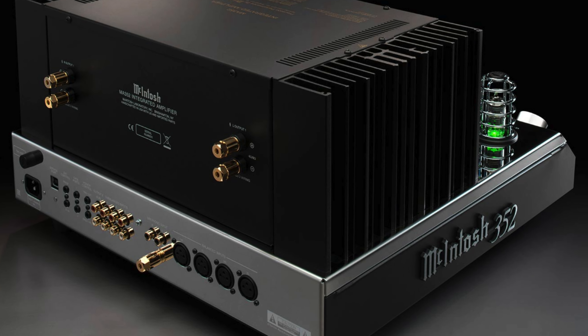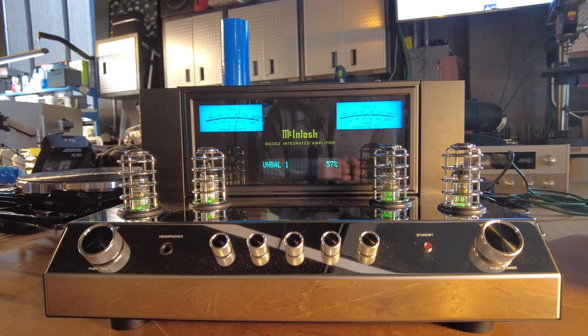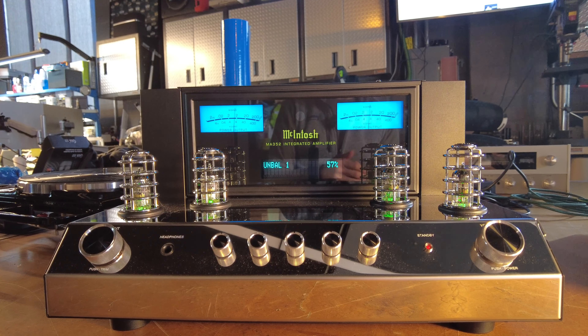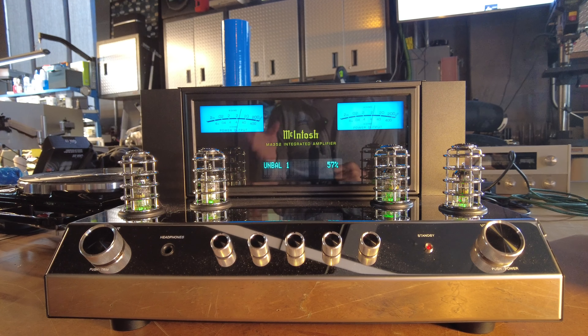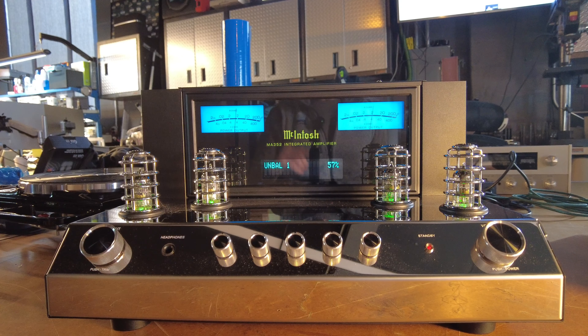Both of these amplifiers have something called PowerGuard from McIntosh, which has been present in their pieces for years. It's circuitry that monitors the input signal, compares it to the output signal, and if it detects any distortion in the signal path it automatically lowers the volume to keep you from blowing things up. Distortion sent to a speaker is generally what blows it — bad power, not just too much power. A light or the tube color will indicate when the amplifier has entered PowerGuard.